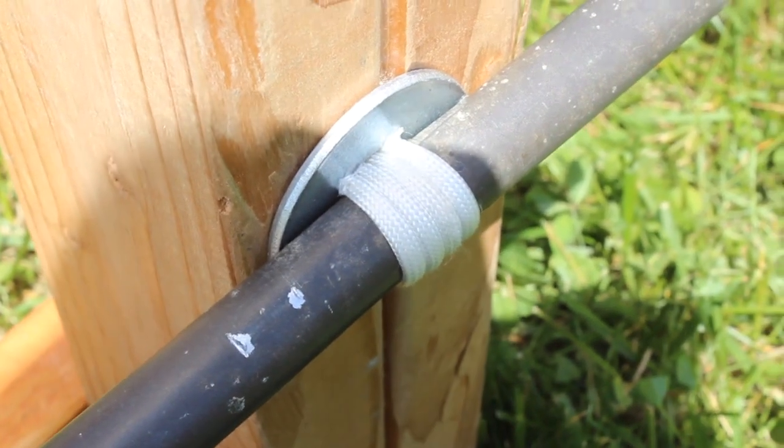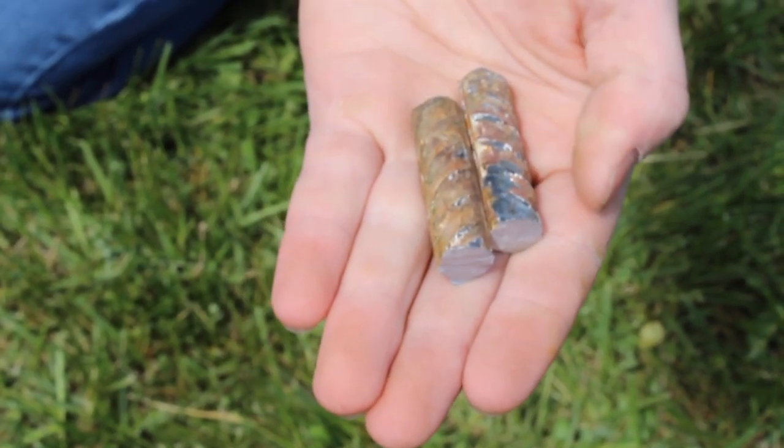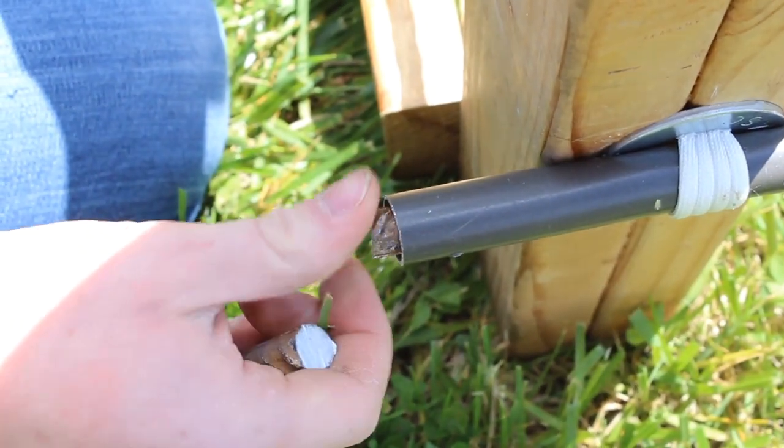As we continued to tighten the rope, the pipe began to deform. We cut some small pieces of rebar and inserted them into the pipe to prevent further deformation.